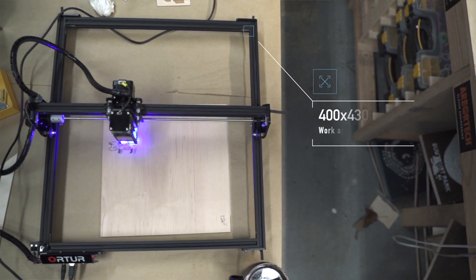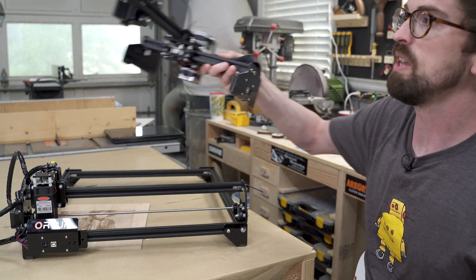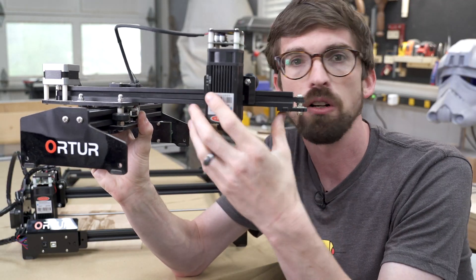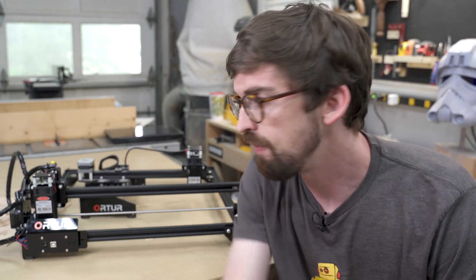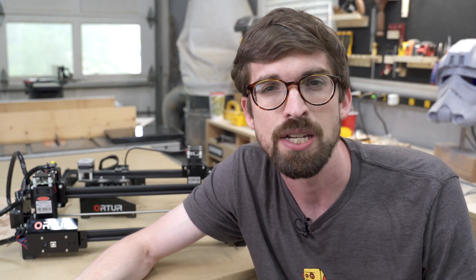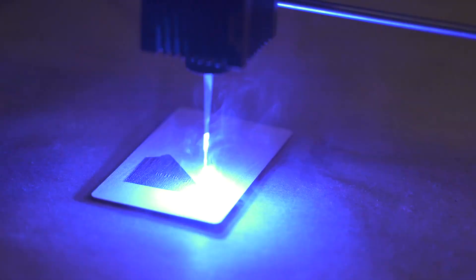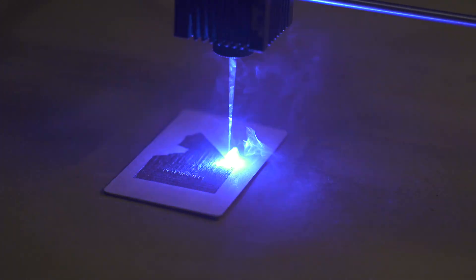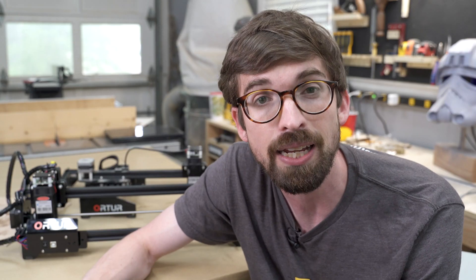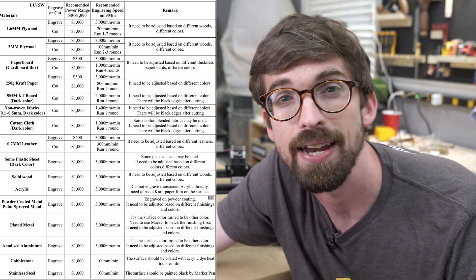What I really like about this thing is just the overall workspace. This is actually the second version — the first version had a much smaller workspace. You're going to be working with about a four to five watt laser. They're going to say it's 15 watts, but that's really the power going into it. The actual diode laser is much lower in wattage, meaning it's going to take a good amount of time to do engraves. And really, if you're going to be cutting, you're not going to be able to do much past paper, really thick paper, maybe really thin wood. Here is a chart if you want to see all the different things you can cut.